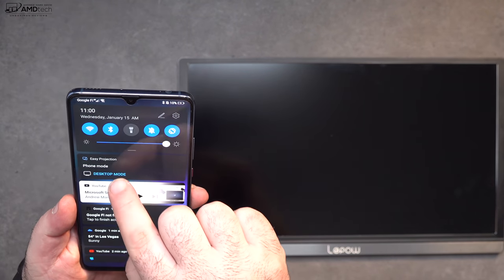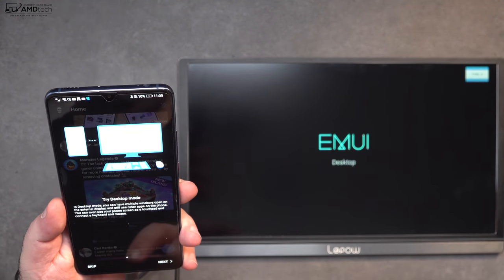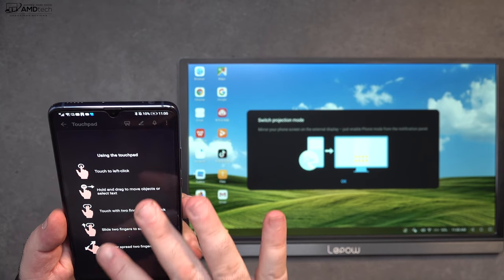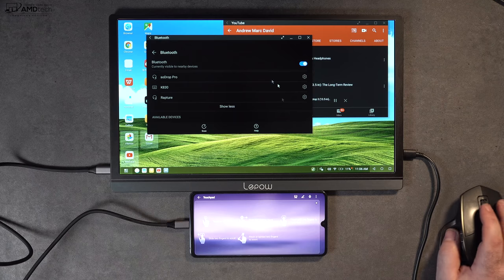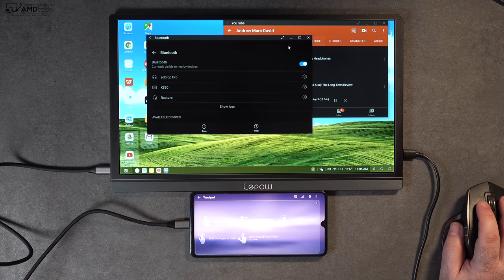I love that you can use this in desktop mode with a Huawei phone such as the Mate 20X, as shown here. If you have a Samsung phone, it supports DeX mode, so you can connect a Bluetooth mouse and keyboard to get work done productively.